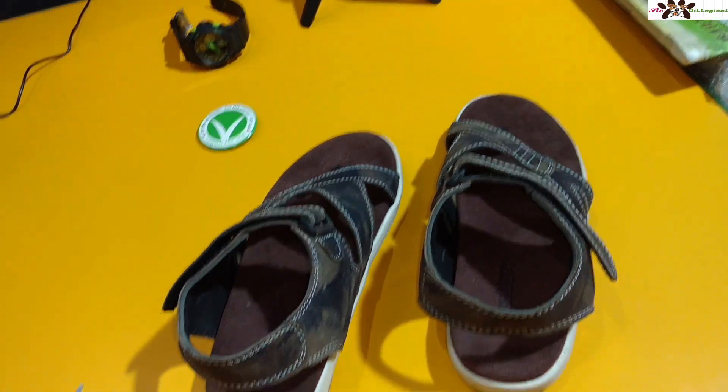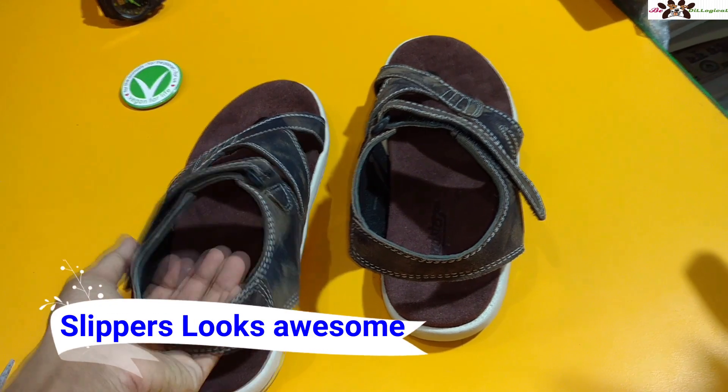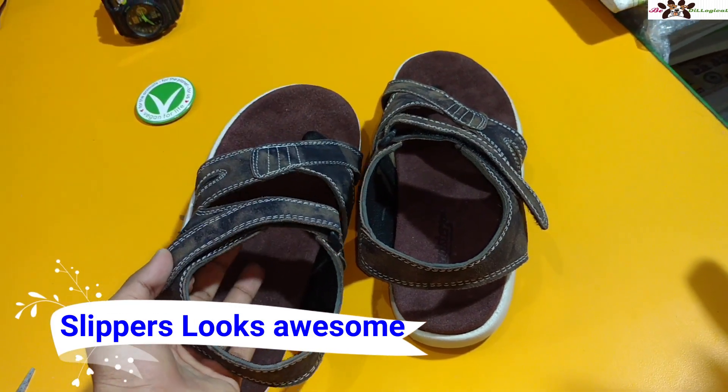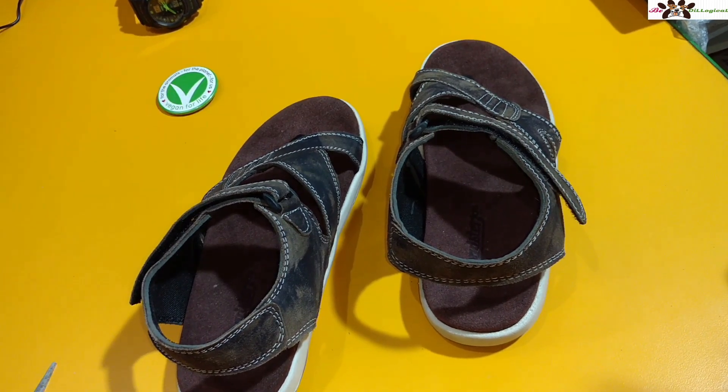You can wear this one with jeans, chinos, or formals — it works well for summer and rainy seasons. I ordered it specifically for the rainy season because the sole and material are suitable for wet conditions.